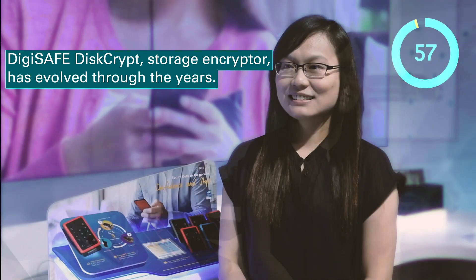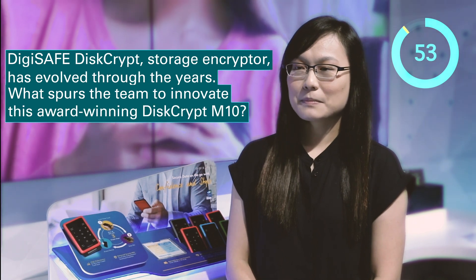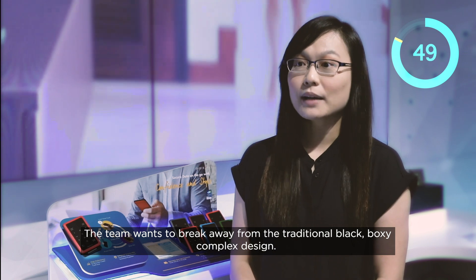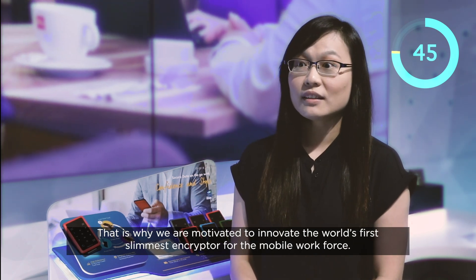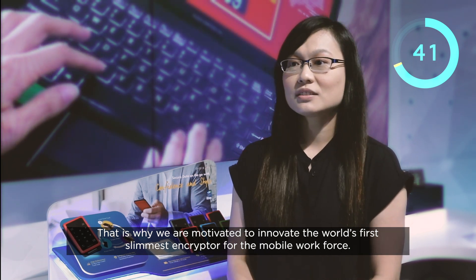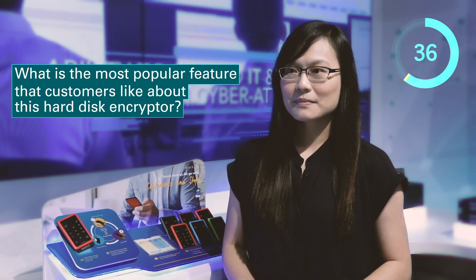DGSAFE Descript Storage Encryptor has evolved through the years. What spurs the team to innovate this award-winning Descript M10? The team wants to break away from the traditional black boxy complex design. That is why we are motivated to innovate the world-first, slimmest encryptor for the mobile workforce.